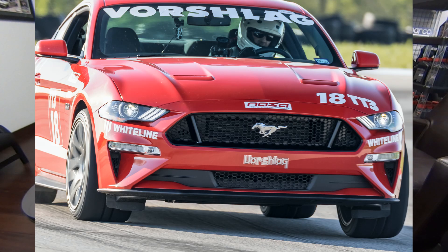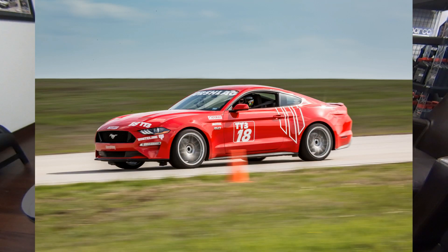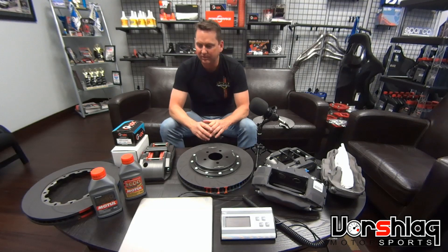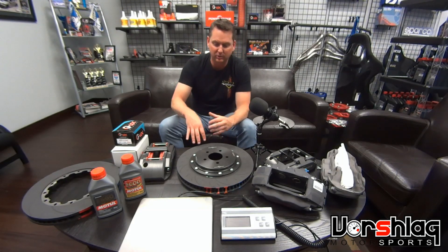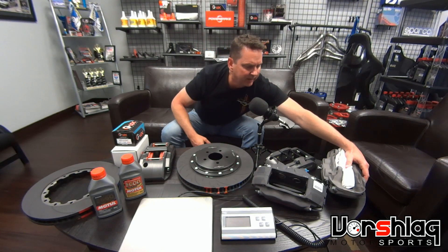We did an event at Eagles Canyon Raceway on the 14-inch brakes, and because the brakes were so underwhelming with so little capacity, I had to get it done on the first lap — and they were marginal at the end of that lap. On the 14-inch stuff, you can't really do any cooling. Some people have proposed a non-inverted hat, and there might be something out there for the 14-inch to use this caliper.